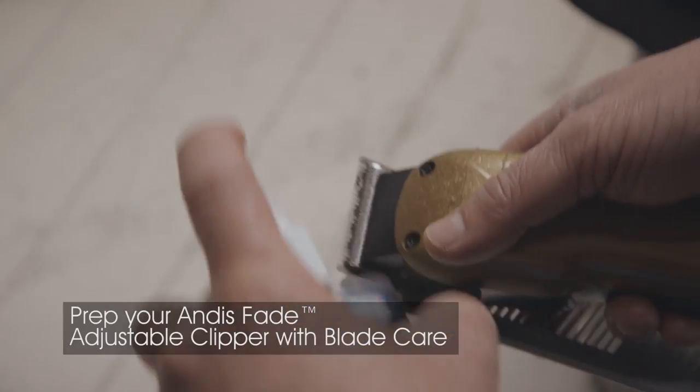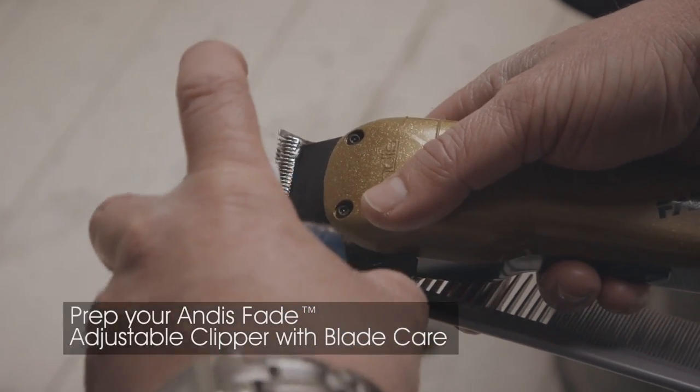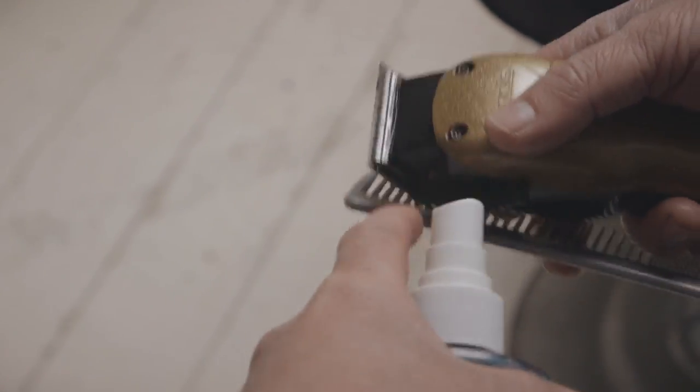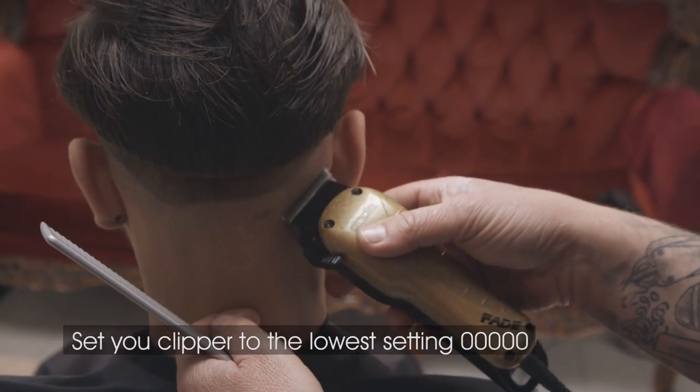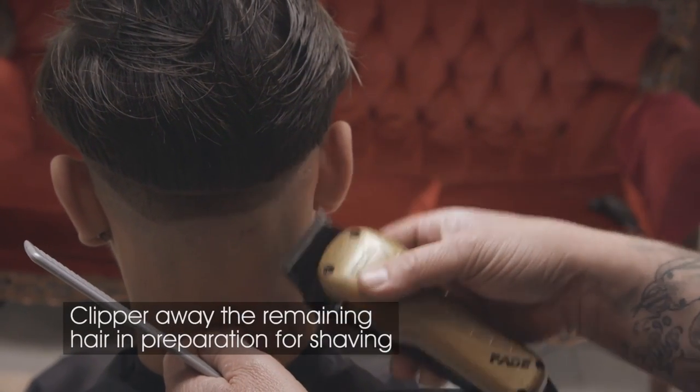Prep your Andis Fade Clipper with blade care as shown so they run smoothly. Wipe away any residue before cutting. Set your clipper to the closed position at the lowest setting and clipper away the remaining hair in preparation for shaving.